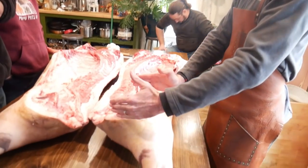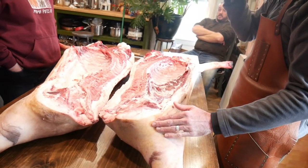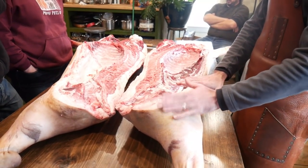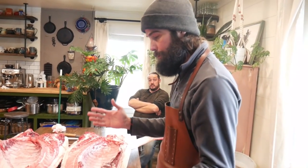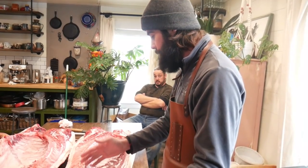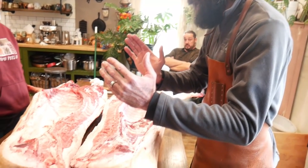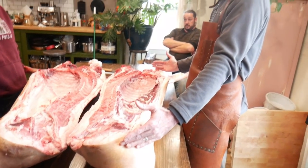Back here we have the ham, and we have several different directions we could go with it. We would encourage people almost always to cure it, because on its own the ham needs a lot of work to be yummy. If it's cured and turned into prosciutto — or jamon, or very different names depending on where you're at in the world — it can actually rise above most of the other animal with just salt and time.